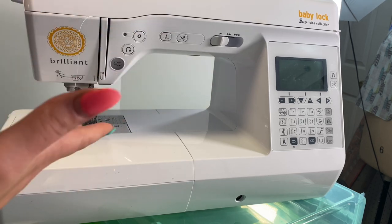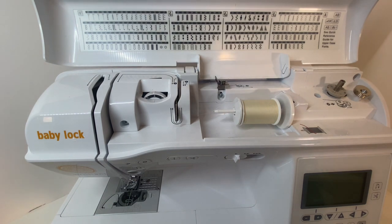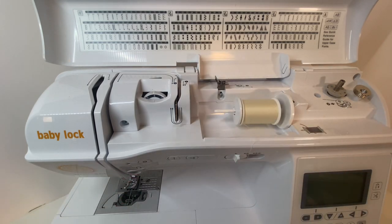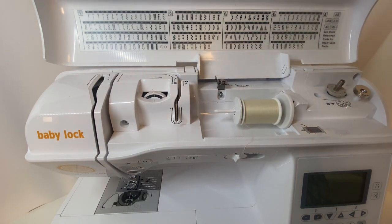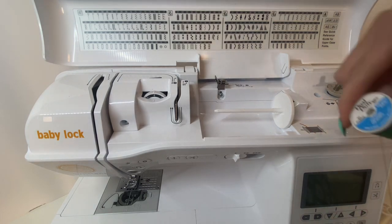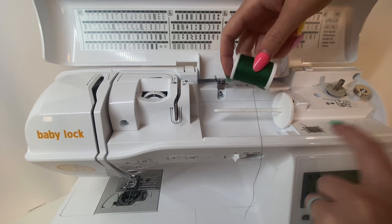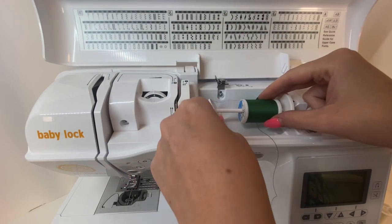Now let's get into how to thread your sewing machine. One thing to remember: when replacing thread, always cut it and pull it through at the bottom — never just take the spool off and pull it all the way back through, as that can be damaging to your machine. I'm going to use a darker color so it's easier for you to see. When you put your spool on, make sure the thread goes underneath and then over the top so it doesn't fall off as you sew.